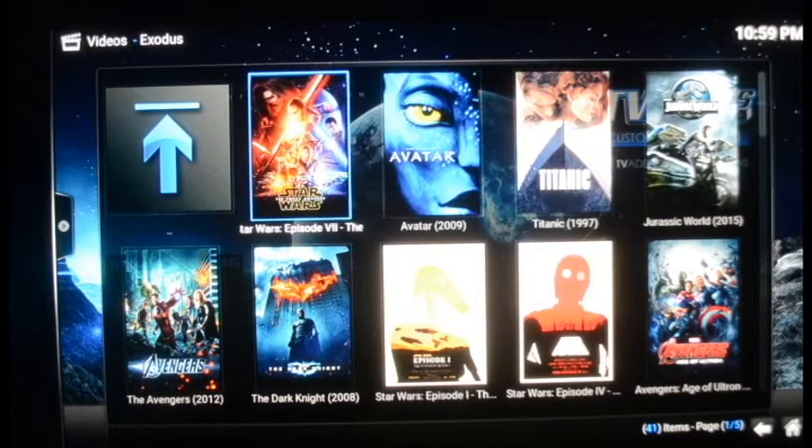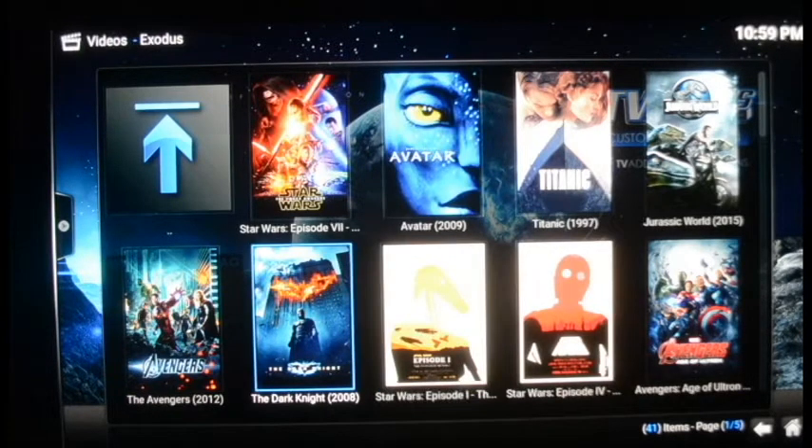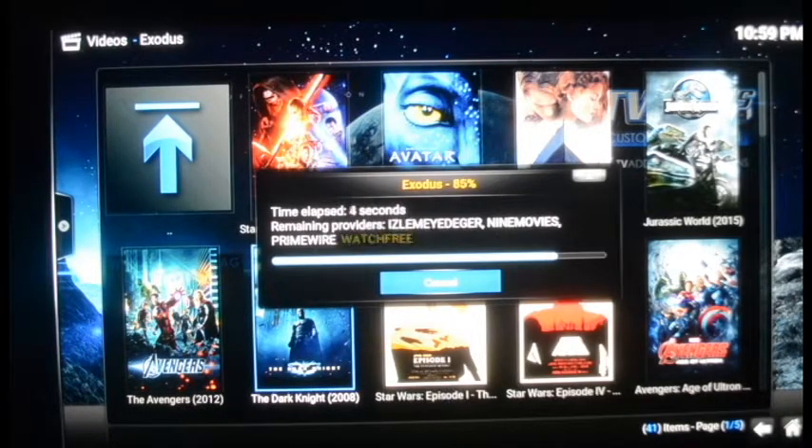The Star Wars movie on here is a cam copy — it's really crappy so we're not even going to view that. Avatar is a really clear copy. I'm going to stream Dark Knight because it comes in nice 1080p quality. You hit the movie you want, it searches all the providers — and all these providers are in Europe, which is how they get around the American copyright system, since Europe isn't as strict about copyright.